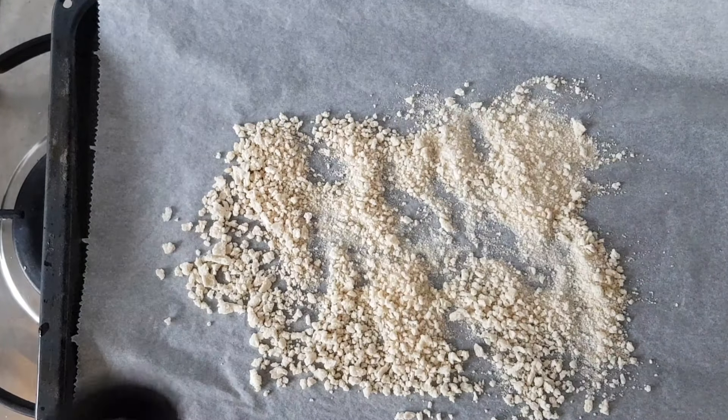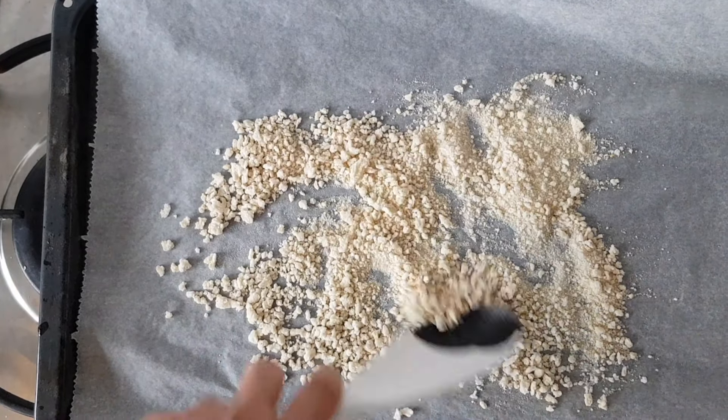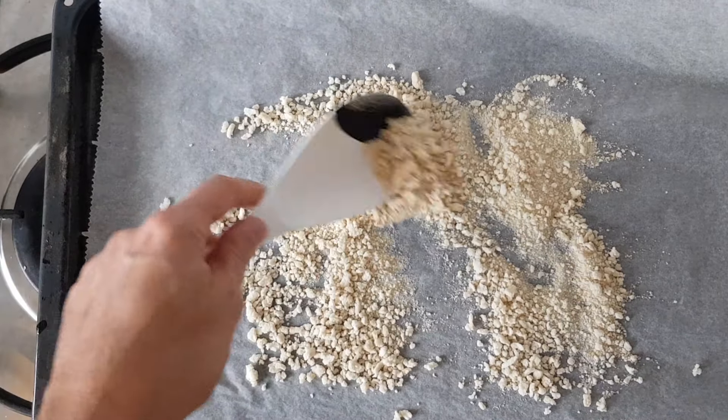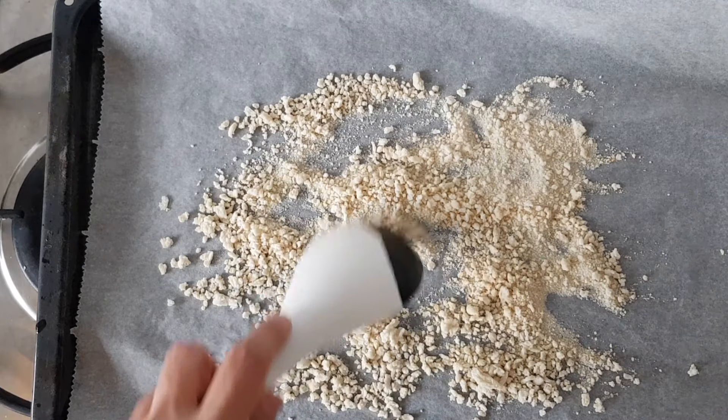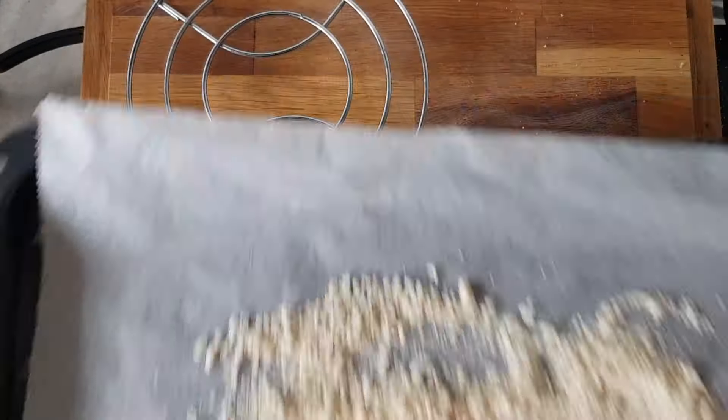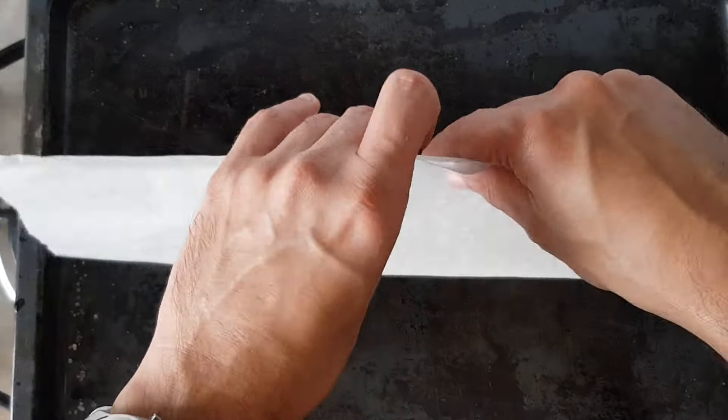Then add these to a baking sheet and put them in the oven for around 8 minutes, because they are smaller than whole white bread slices. Take them out and stir them around about 3 times during this process. Then pick up the panko and add it to a container.